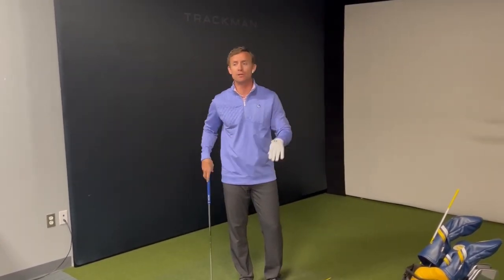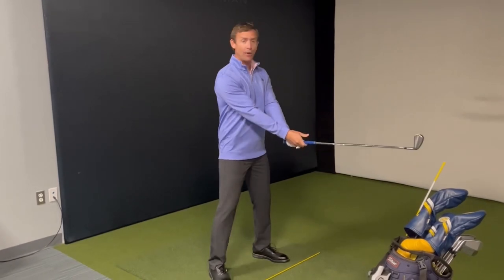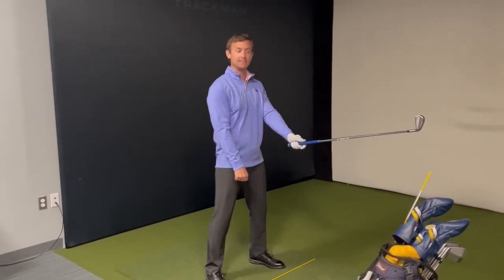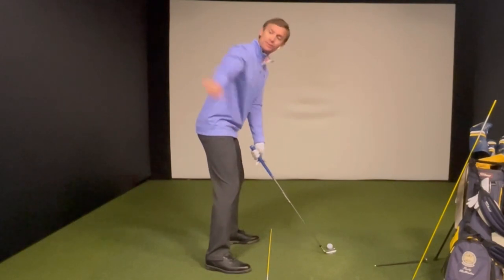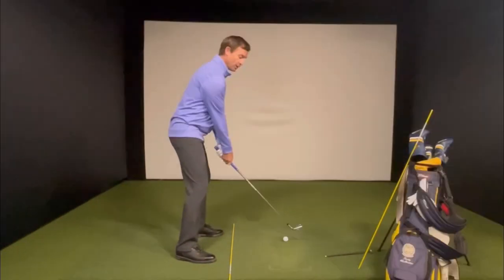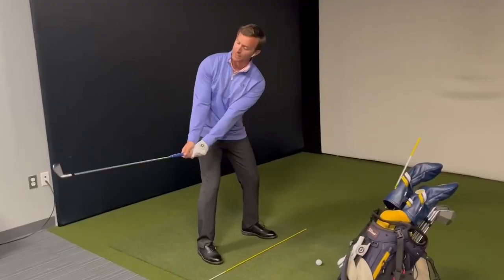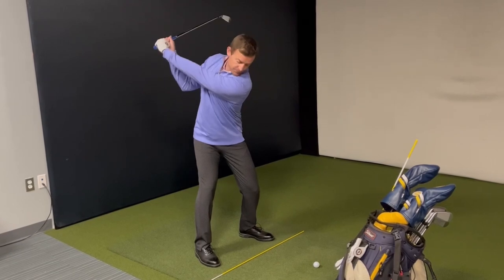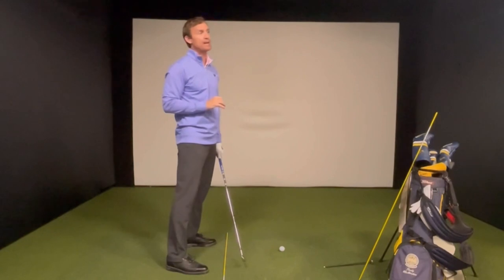Do this tabletop drill every day to learn this sensation. Once you've got it, all you do is take a perpendicular axis, tilt it, and now your entire tabletop becomes the big swing plane around your body. Turn and rotate your shoulders, then rotate your forearms, then hinge the club — and you'll find yourself in a pretty solid position at the top of your backswing.